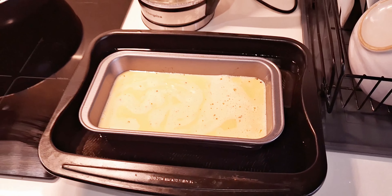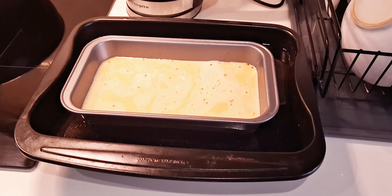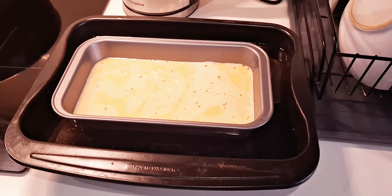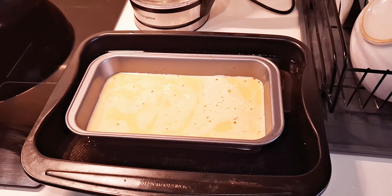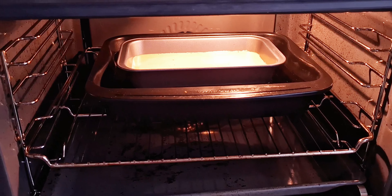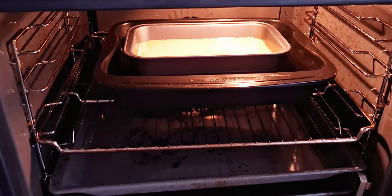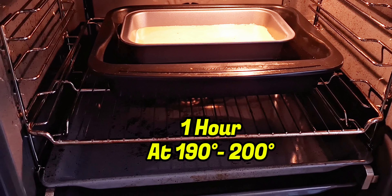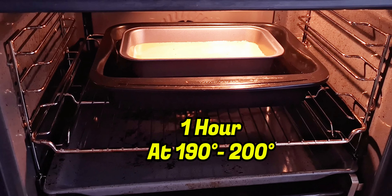And it's ready now to go in the oven for at least one hour. Once you pierce with a knife and if the knife comes clean, it means your pudding flan is done. Now it goes in the middle of the oven, and like I said, it cooks for about one hour at about 190°C.